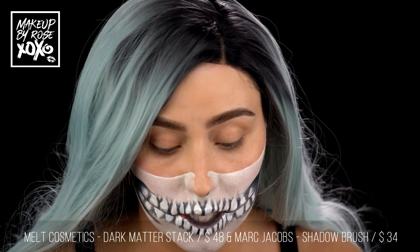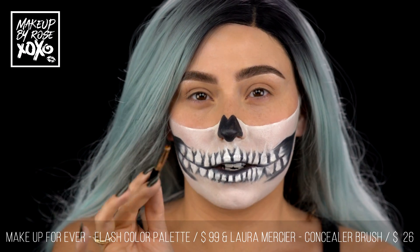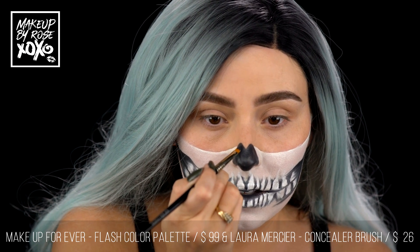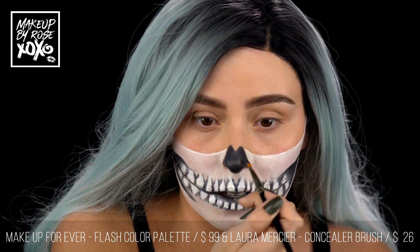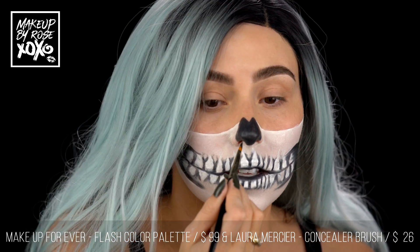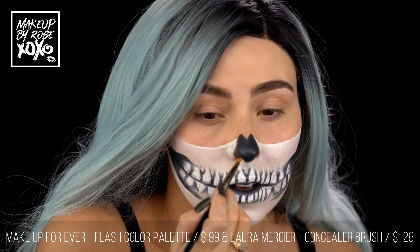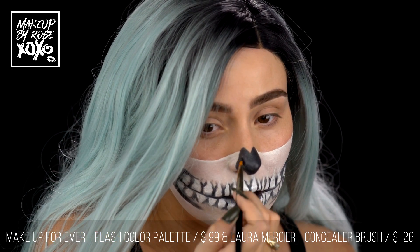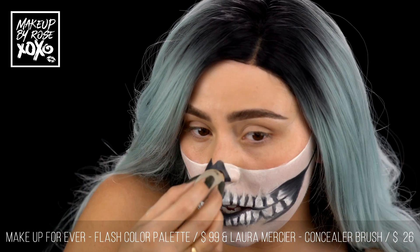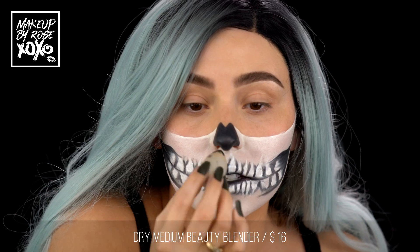Now let's draw us a nose. I kind of got carried away and did the nose already, but I did show it on Instagram. All you do is basically draw two points and then bring it down. I'll show you from the side — you paint the inside of your nose black. It's very unattractive later, cute for now. Just make sure it's even, and then I'm going to go over this just to make sure I don't have any brush streaks, using my very dry medium-sized Beauty Blender.